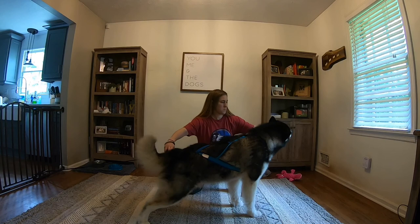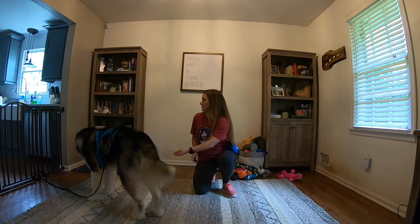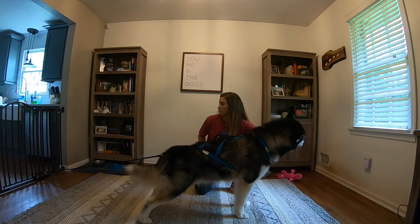You can see here that I am beginning to prep Lennon for my cue 'line out,' which means to put pressure on the line. I click and treat pressure, and then I toss a treat backwards so that he has to release the pressure on the harness, setting him up for another repetition.